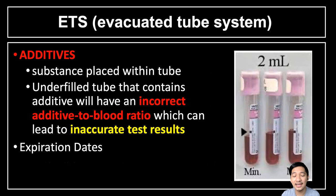We also have additives inside our evacuated collection tubes — substances placed within the tube. An underfilled tube that contains an additive will have an incorrect additive-to-blood ratio. This could lead to inaccurate test results and may cause clotting of the blood sample. We should also note that each evacuated tube has its own expiration date, which must be checked before use.